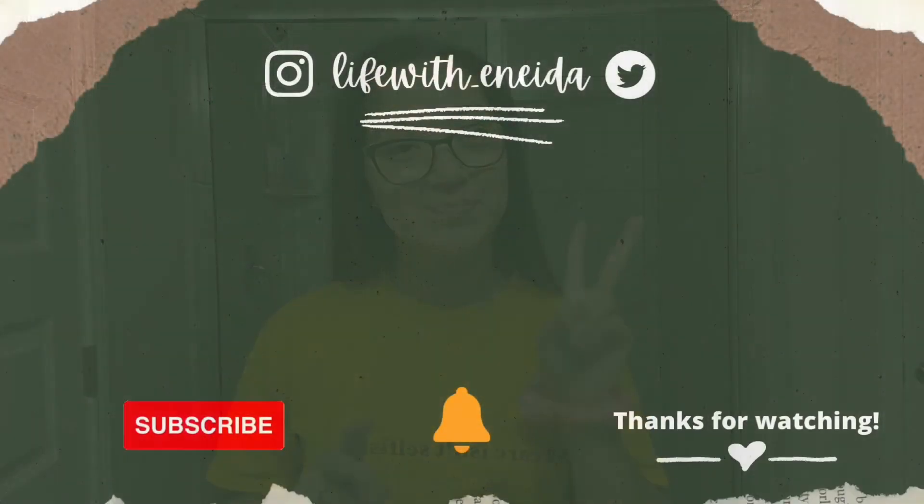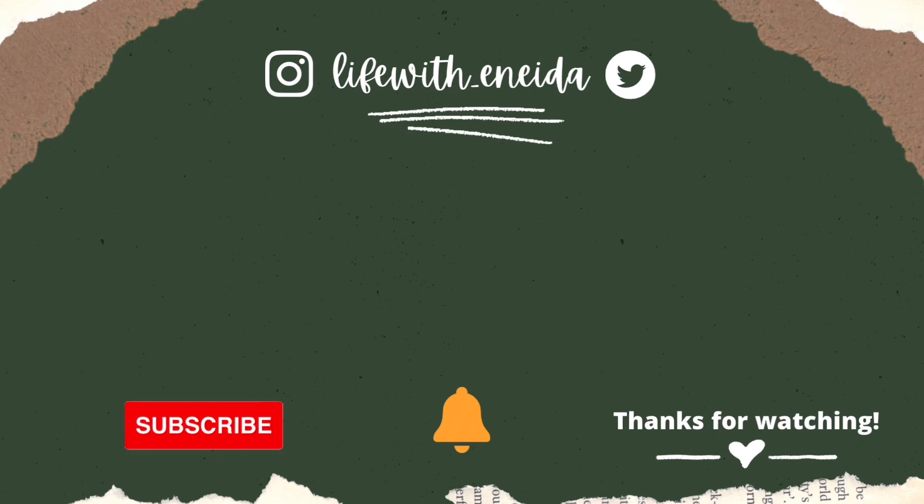Thank y'all so much for watching this video. I'm going to go ahead and finish this by sending y'all a whole bunch of love, happiness, health, and wealth. Bye-bye!